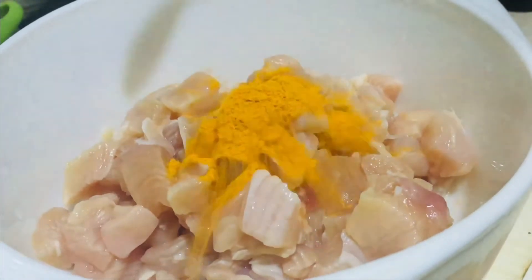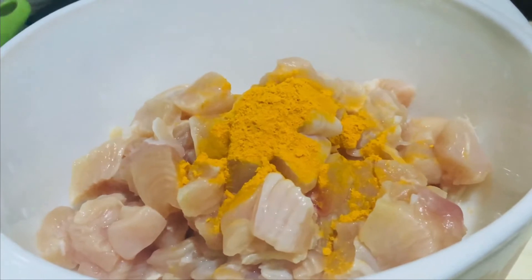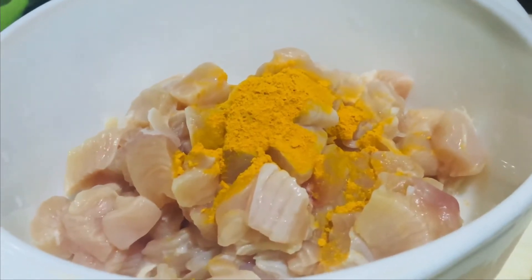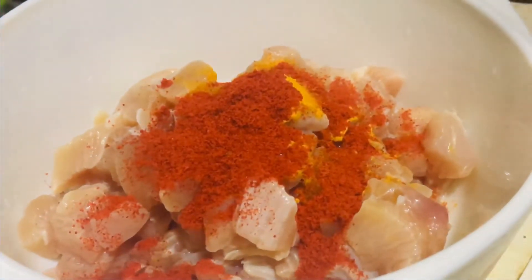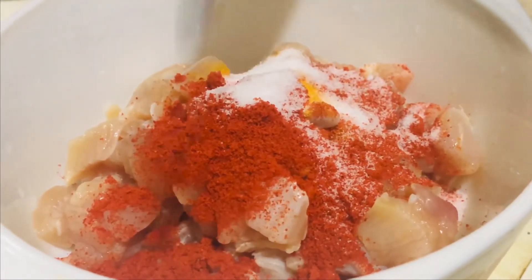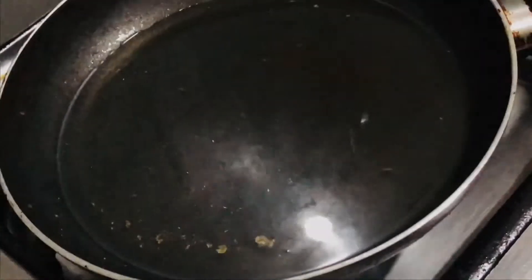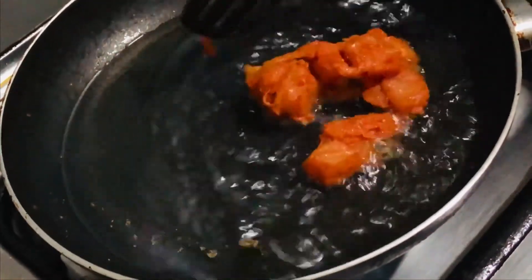Let's start. We have 500g chicken, turmeric powder half teaspoon, soya sauce, and salt. Add and mix.